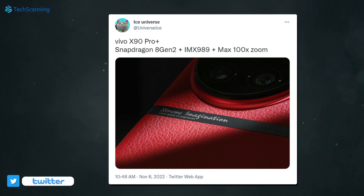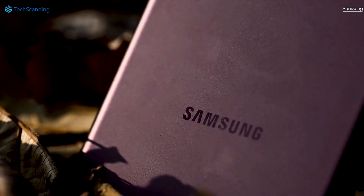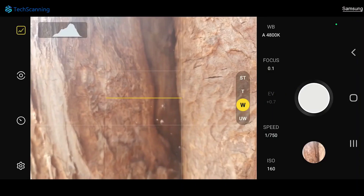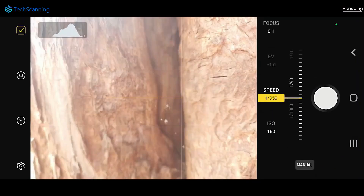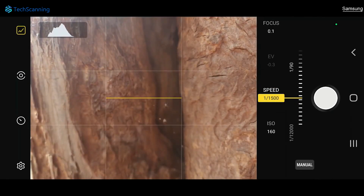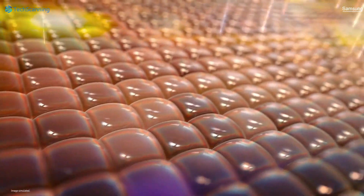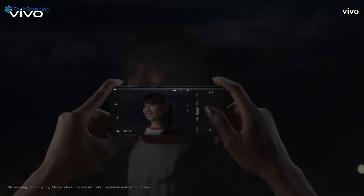Samsung is the only brand that offers the magnificent 100x zoom and because of that, they even trolled Apple multiple times. So it will be interesting to see Vivo's 100x zoom capabilities. Just like the Samsung upcoming S23 Ultra, Vivo also puts focus on improving night photography and has designed a dedicated system for it.